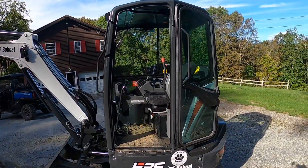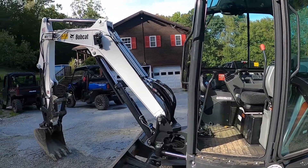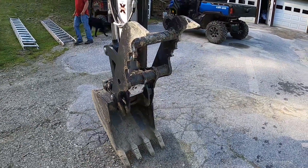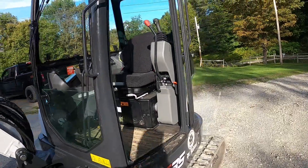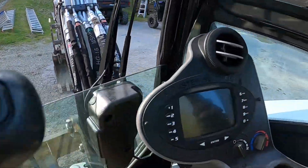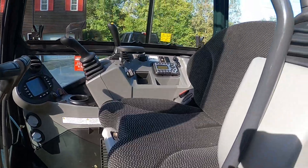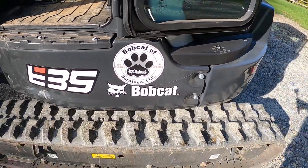Here's Paul's 2021 E35 Bobcat excavator. It's got 24 horsepower, an 18-inch bucket, came with a hydraulic thumb, and he's got another bucket on the way. You've got your blade up here — nice machine. It's got the enclosed cab with heat and AC, AM/FM radio. Brand new — it's got around eight hours on it. Rubber tracks.